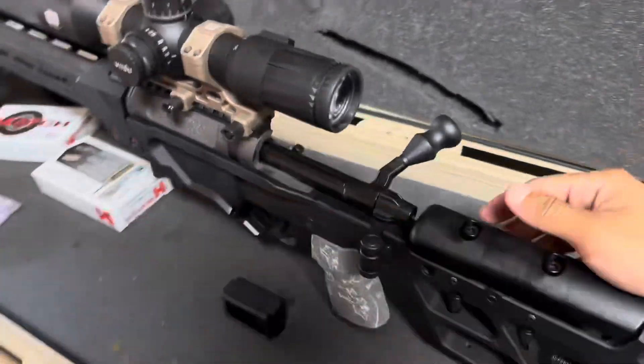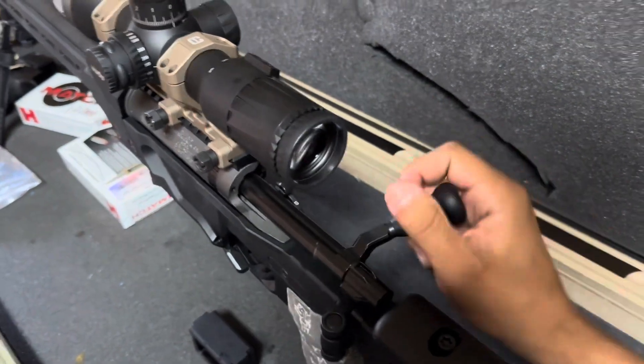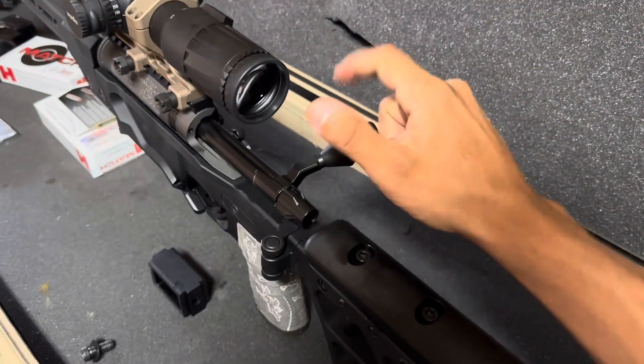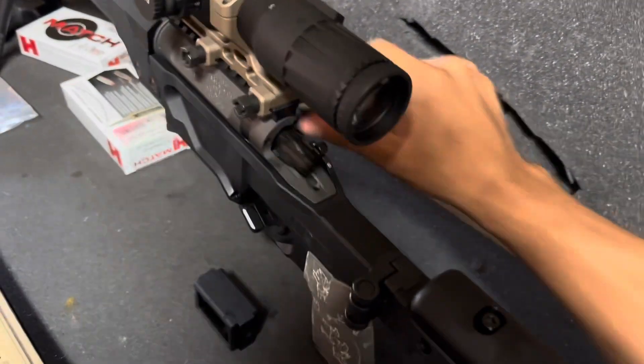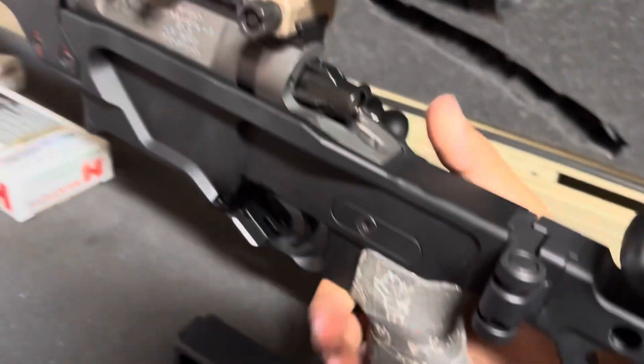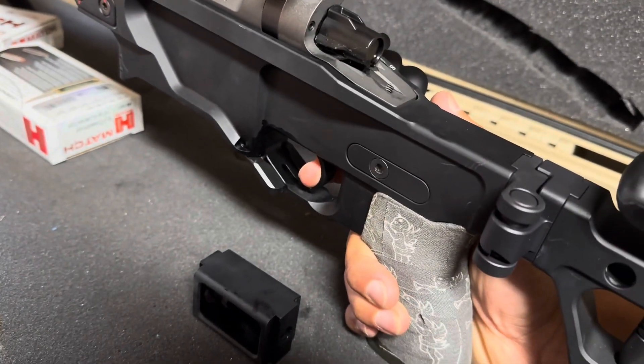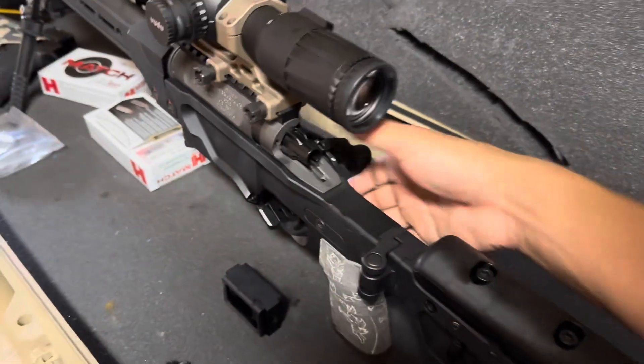I'm going to pop the bolt in so y'all can see what I'm talking about. When you drive it fast, you get it kind of pushed almost straight in — otherwise it goes pretty smooth. Safety off and on — safety's alright. I've got it set about two pounds maybe.